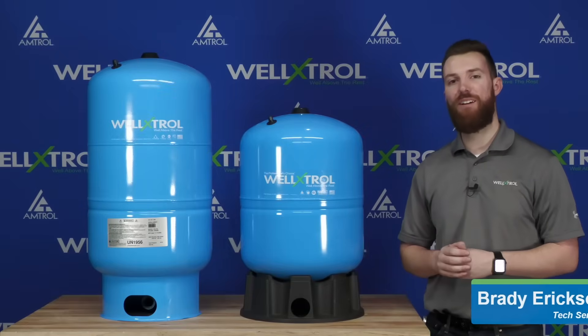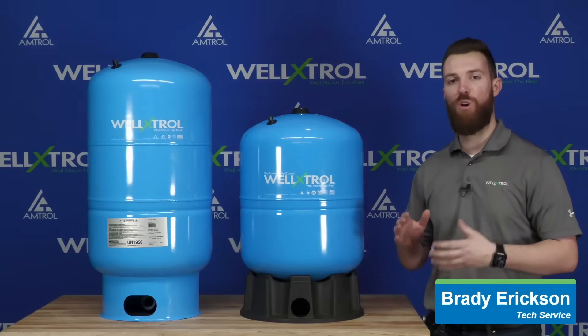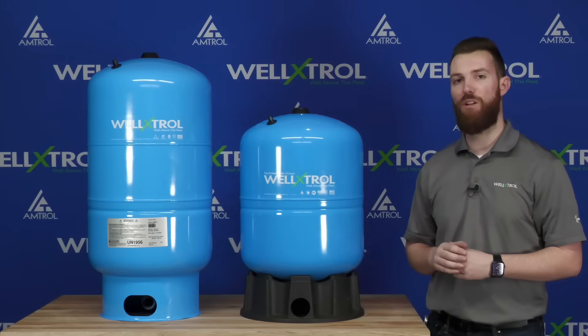Hello everybody and welcome. My name is Brady Erickson. I'm with the technical product support team here at Amtrol, and today we're going to take a deep dive into our Well-Extrol Well Tank. We're going to talk about the features and benefits, go component by component, and see what this tank is all about.